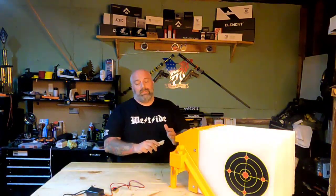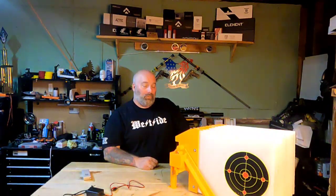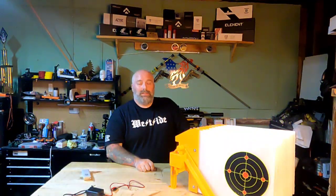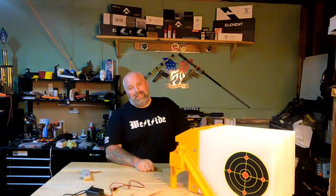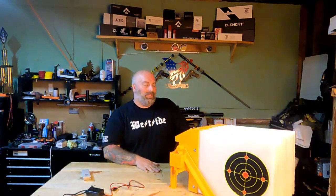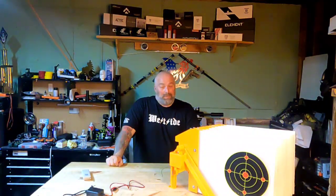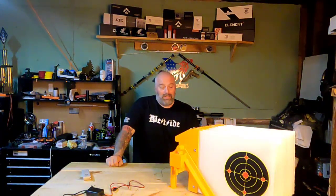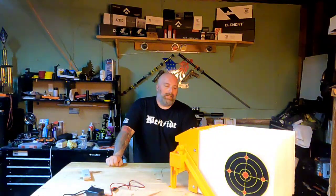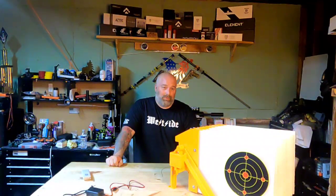Is it worth two hundred dollars? Honestly, you're going to have to put it on a platform, because setting this thing down in the dirt is probably not going to work. So it's got to be on a platform that you have to build. Then the platform weighs however much it weighs, so now you've got to drag the platform out too. Like I said, you can't just leave this sitting outside — so are you going to build a doghouse shelter for it?